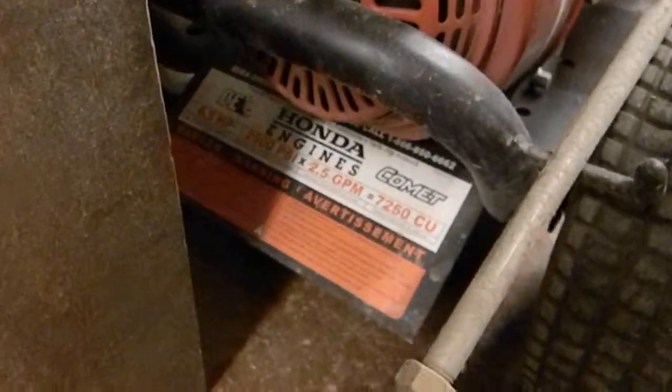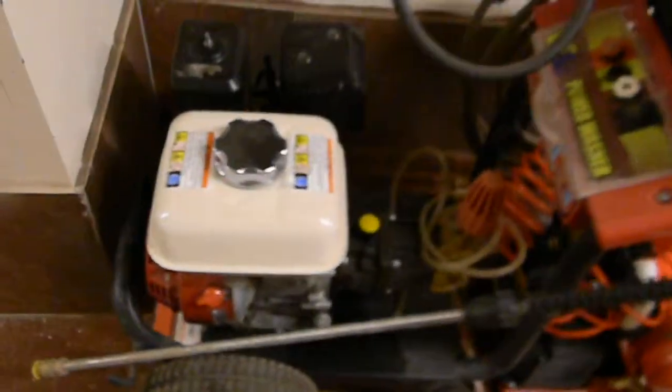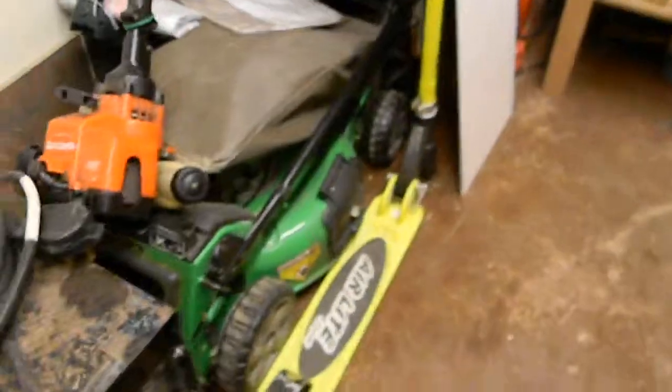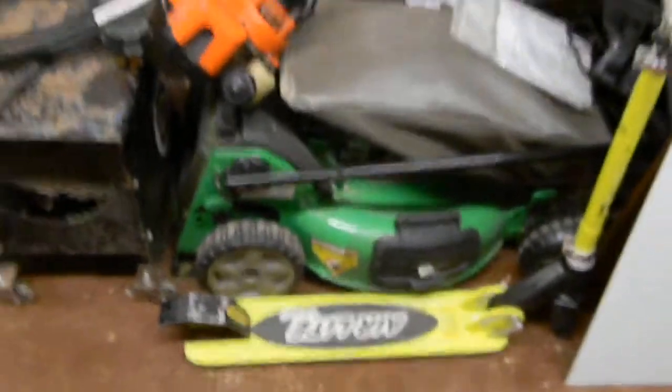Because I do small engine repair, I repair lawnmowers and keep them for other customers. This VE pressure washer has a 6.5 horsepower engine and 2,900 PSI — I had to change the oil, change the oil in the pump, replace the spark plug, and clean the air filter for a good tune-up. I also have rubber tracks I might put on my go-kart. If you're interested in getting your lawnmower or anything repaired — two-stroke or four-stroke — let me know.